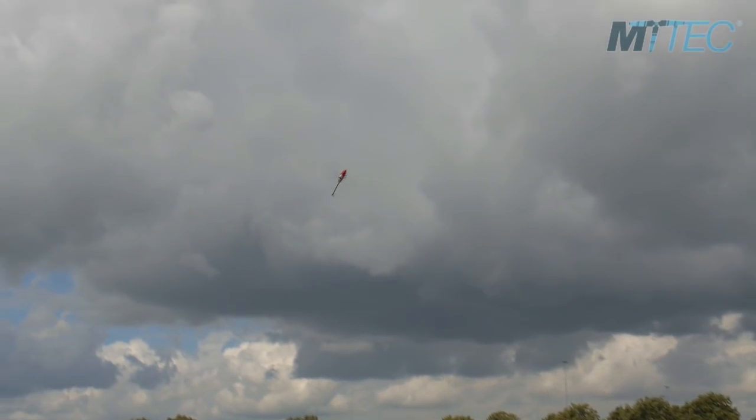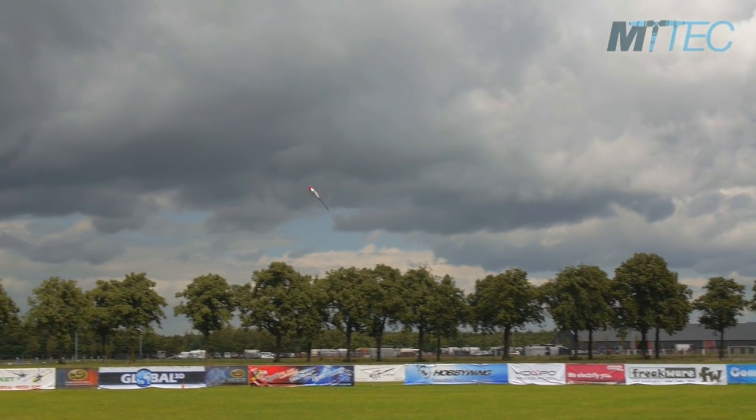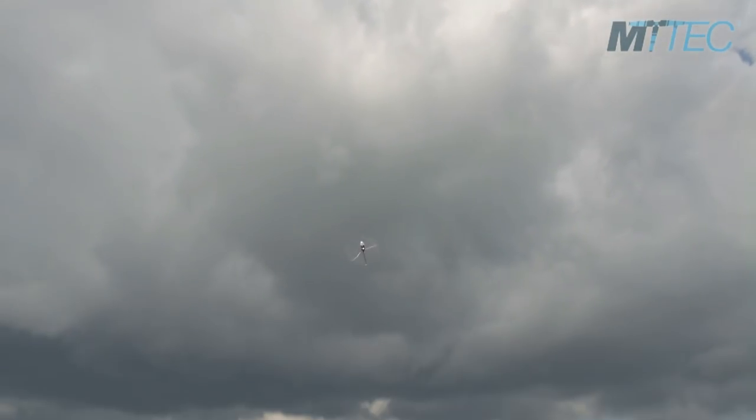Okay, and what size blades? We have Water Tech blades on this helicopter — 550 millimeters.